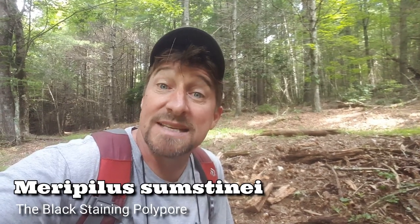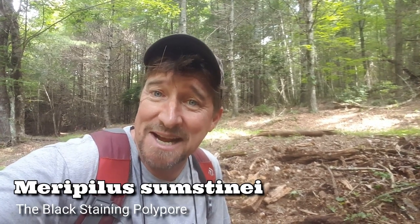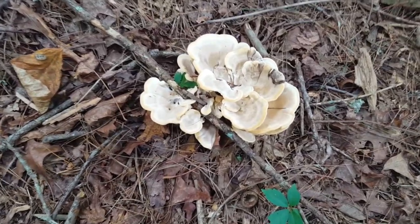I'm out here in the hardwoods doing a little mushroom hunting today and I came across Meripilus sumstenii, which is the black staining polypore. If you're interested, stick around — there it is.